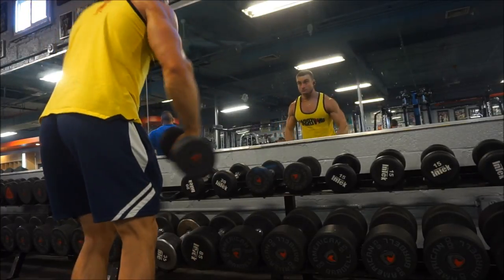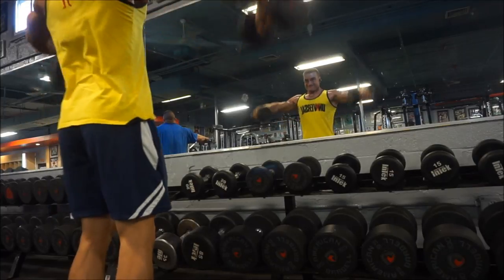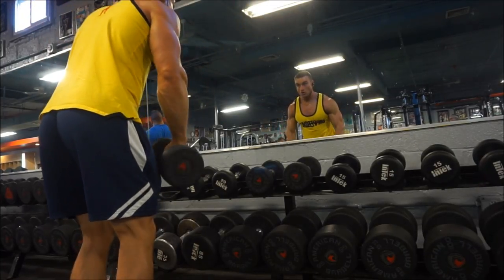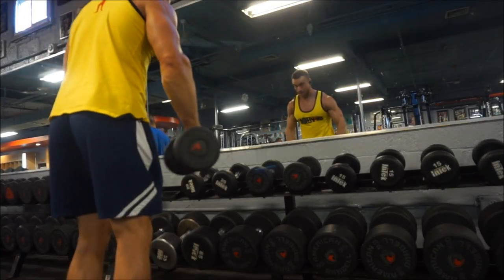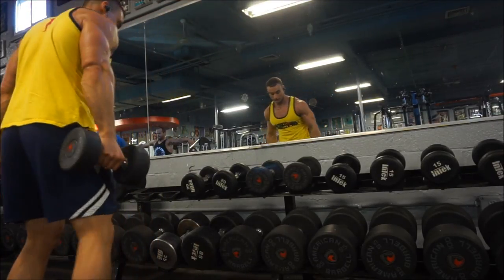The workout footage is wrapping up. If you want to see my review of the pumpkin pie Halo Top, that'll be the last minute or so of the video. Hit the thumbs up if you enjoyed, and let me know in the comments what you want me to discuss next — besides the accessory exercises. Thanks for watching.